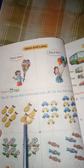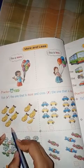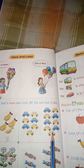Practice time: tick the one that is more and cross the one that is less. Next is cars — there are 9 cars and 7 cars. This is more and this is less.